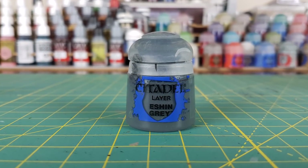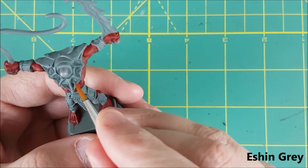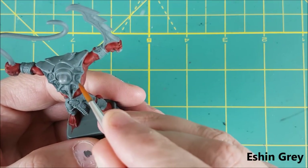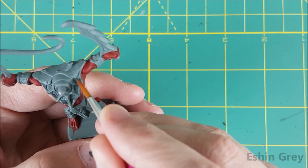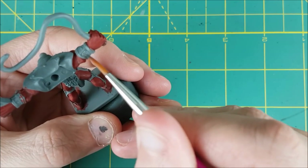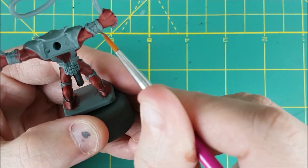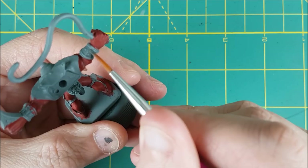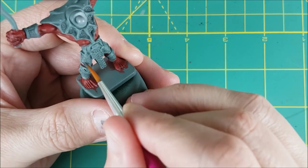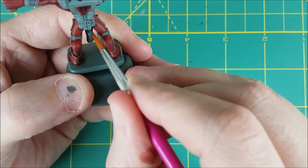That's the skin done, and now moving on to the armor. There's a ton of spots covered with a bumpy looking armor that I'm going to assume is some kind of leather. All these bumpy patches are getting a coat of Eshin Grey. I'm also using the Eshin Grey on the loincloth.